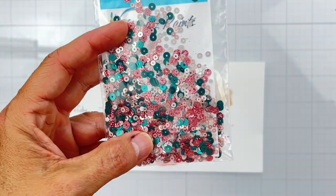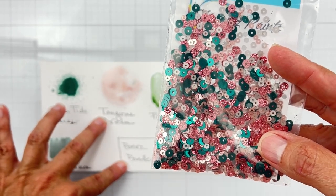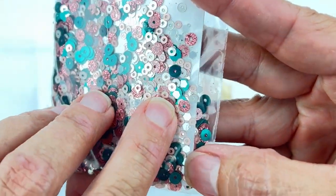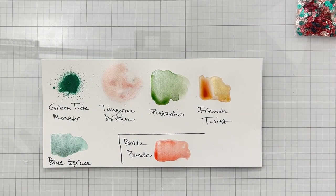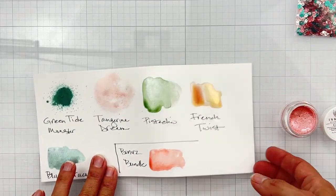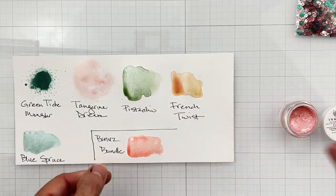The bonus bundle always comes with a sequin mix which is beautiful and matches the entire collection. We've got these deep deep colors going into that Green Tide Monster vibe, the Tangerine Dream, and a color called Coral Reef. The smallest little hexies in the history of time are in there giving some nice sparkle and shine. Coral Reef is an Inklings — here it is wet, and here it is dry — you get to see how gorgeous the mixed media goodies are this month.